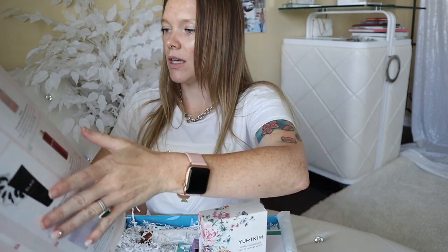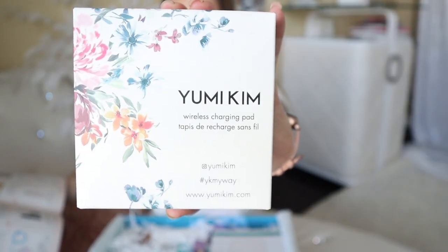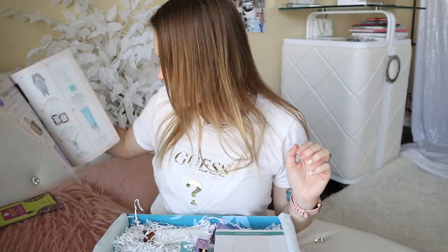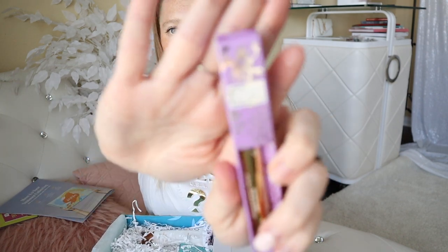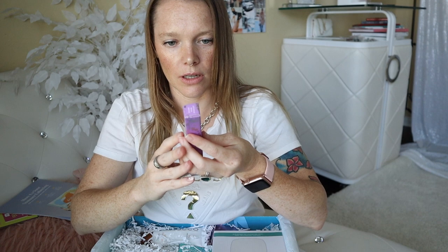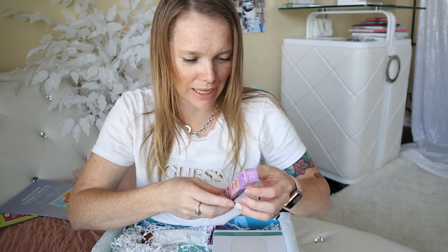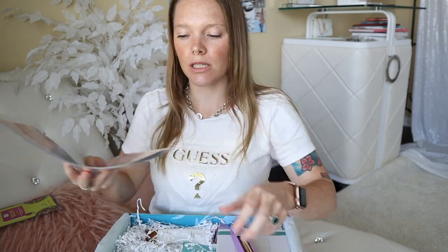Winky Luxe Unibrow — wait, I forgot to tell you how much the charging pad is worth. The Yumi Kim wireless charging pad retails at $35. I'm super excited about that. Okay, so Winky Luxe Unibrow — that's a funny name. I'm assuming this is some sort of brow thing. Same shade works for every brow? Really? I'm gonna have to try this. Honestly I'm terrible at my brows but I really need to fill them in. Can you see? I don't have any eyebrows — blonde people problems, am I right? The Winky Luxe retails for $16.